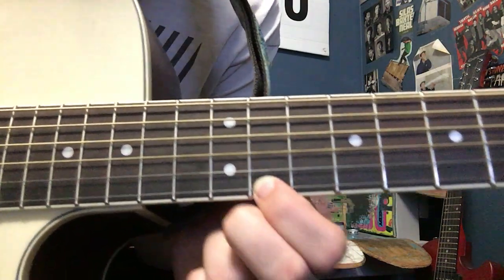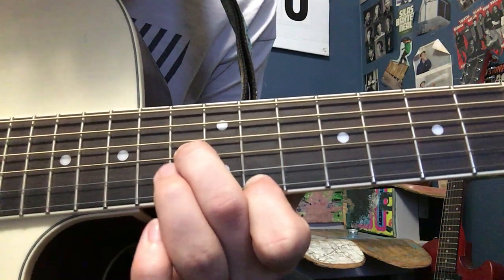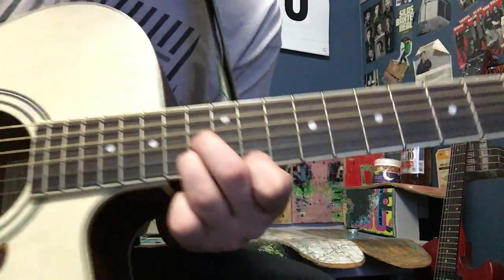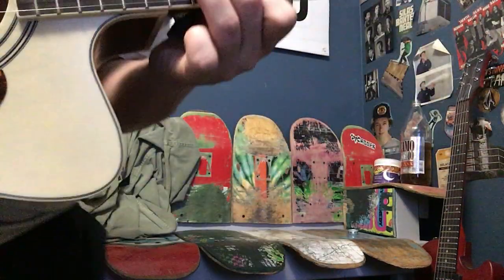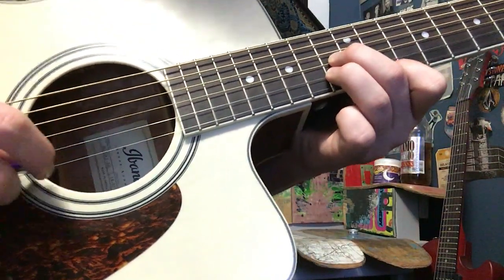So we've got pointer finger, middle finger, and ring finger. This is what he's doing — picking from high E up.